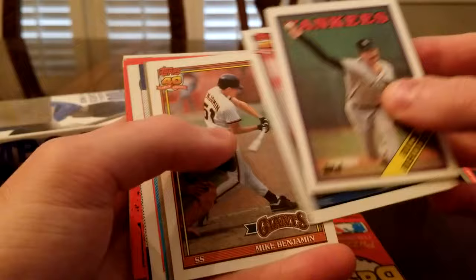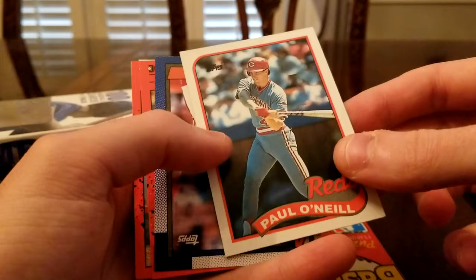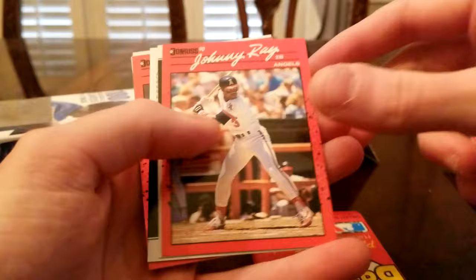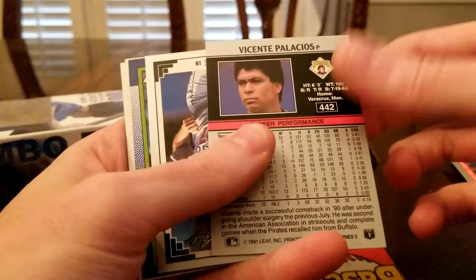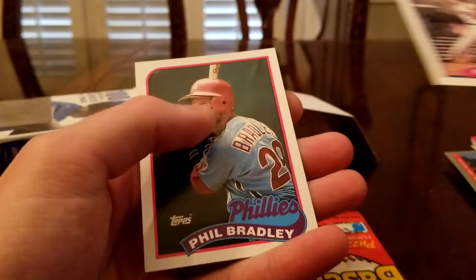I like these Topps Tiffany. Looking for a late '80s rookie. Paul O'Neill — nice. Mark McGwire would be nice. Julio Franco — that is a nice one, I think that is his rookie card. Johnny Ray, Bill Swift, Mike Henneman, Devon White. Oh look, we got a Mark Grace — that's gotta be worth something. Dave Parker.